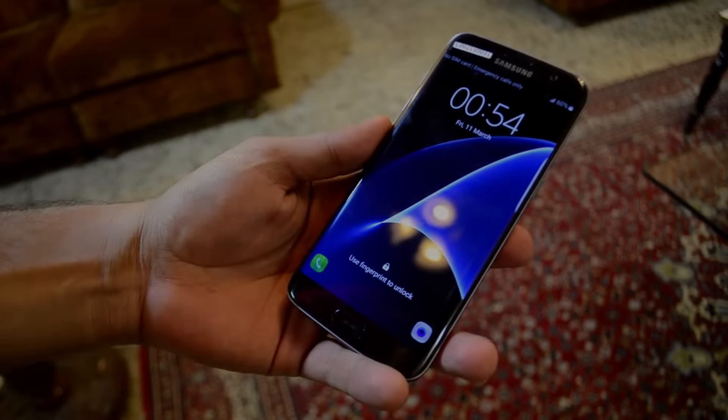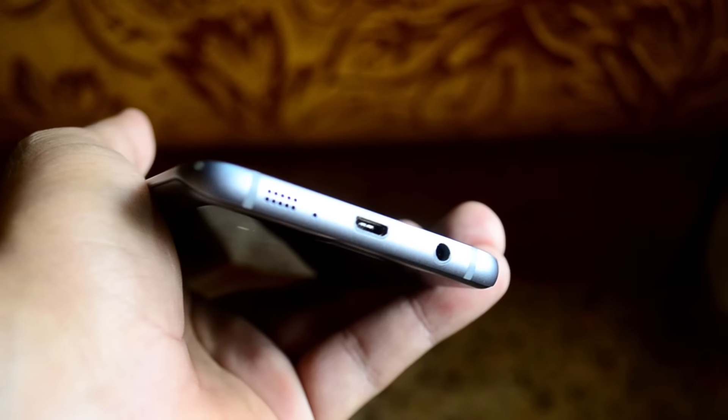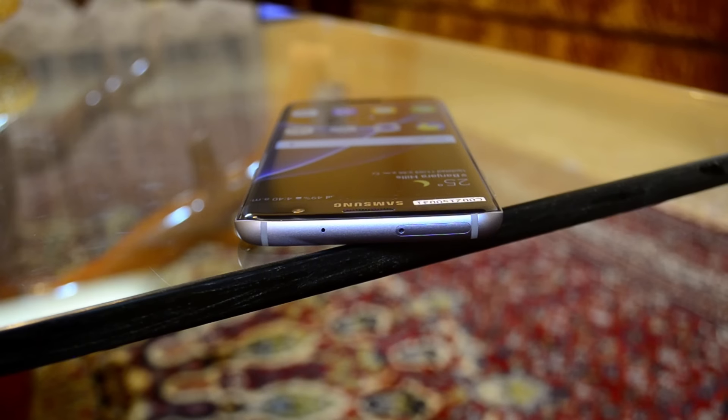By no means am I saying this phone is perfect — it's still slippery and a fingerprint magnet, there's no USB Type-C, and it also lacks the IR blaster from last year. But that's nothing major.